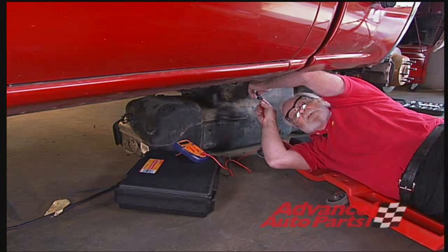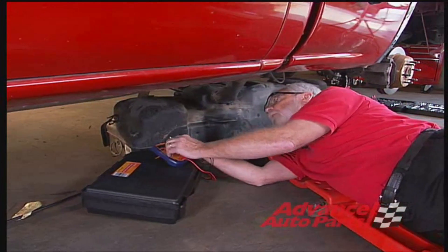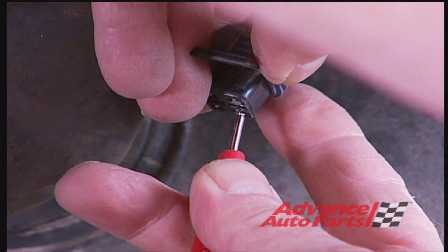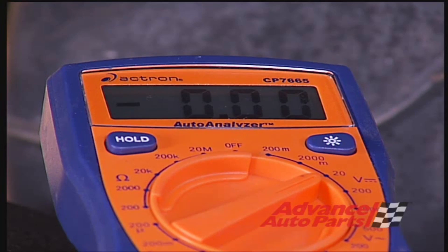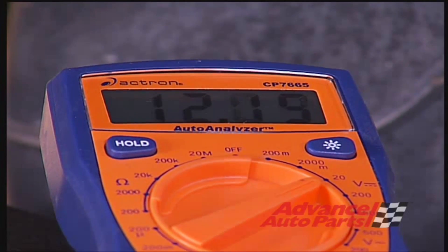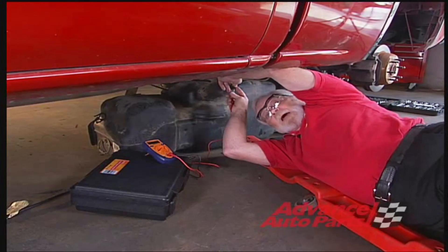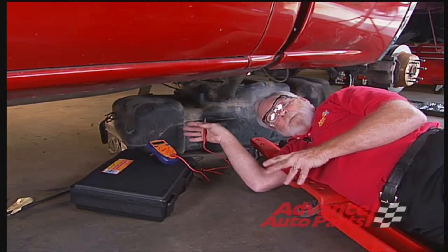The next step is to check the power. Connect your voltmeter to the 20-volt scale, then using a wiring diagram in the Haynes manual, find out which is the power wire for your pump. In this case, it's the gray wire. Have an assistant turn the key on — and there we are, 12.1 volts. We should be within about half a volt of battery voltage, and we are, so we have enough power and a good ground.